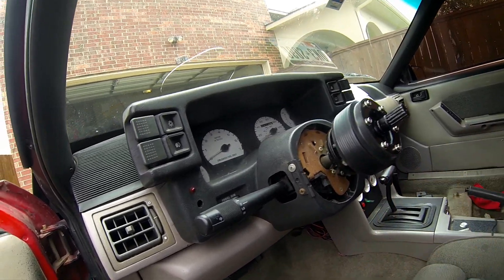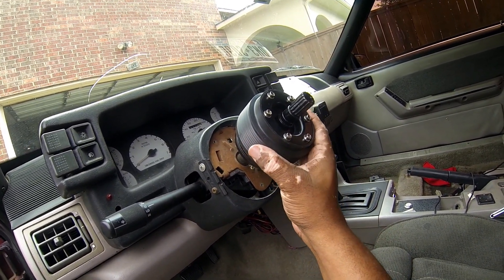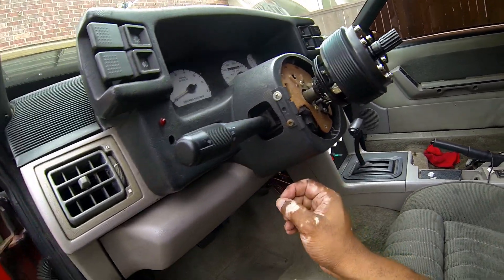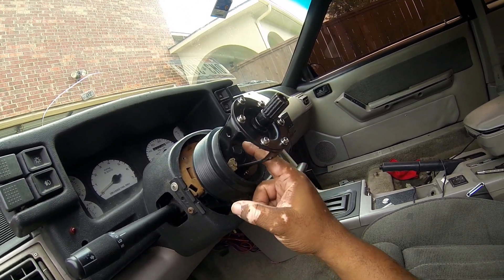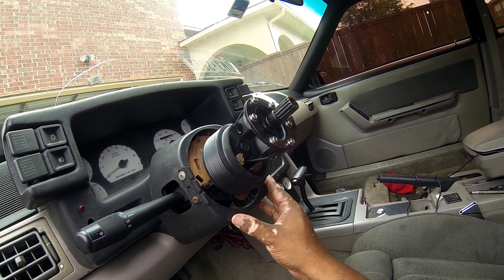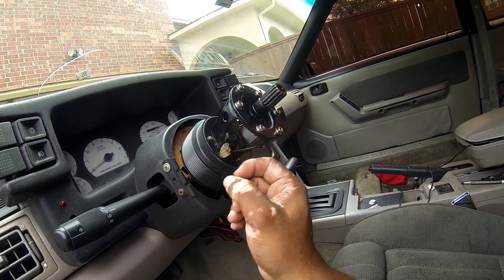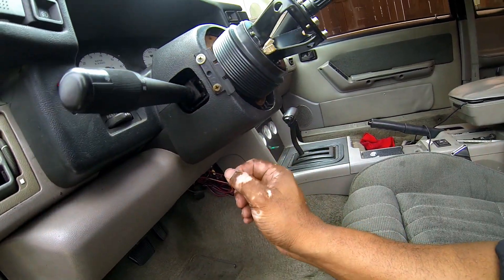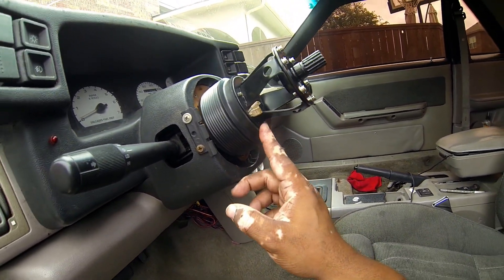The hub is screwed onto the bottom of the quick release with these same little screws, which are even shorter, so I definitely need to keep an eye on that. I wish I had used blue loctite, but all I had was red, so I didn't put anything on it. Eventually I'll come back, unscrew it, and put blue loctite on. It's pretty easy to get to — I can stick a wrench in there and make it work.